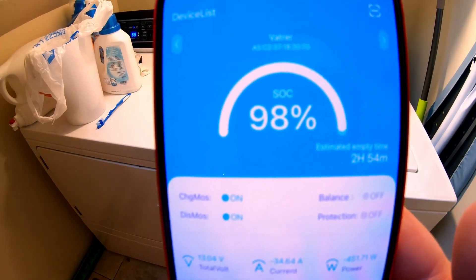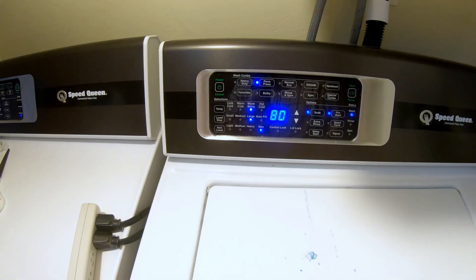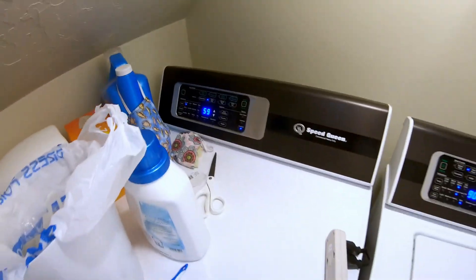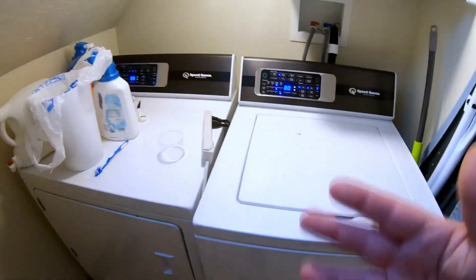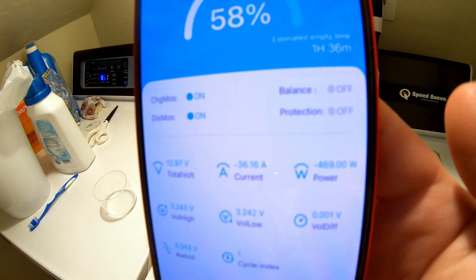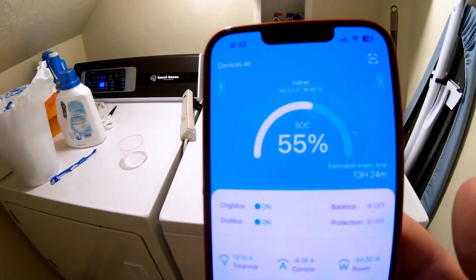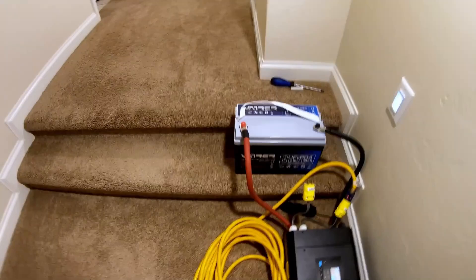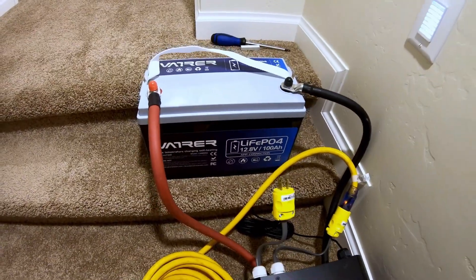We're at a state of charge of 98%. This is a pretty soiled batch of wash so this washer is going to run for 80 minutes; the dryer for approximately an hour. We're on the spin cycle consuming just under 500 watts. The wash is done and we're down to 55% state of charge. This Vader battery can easily handle a full load of wash.